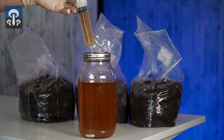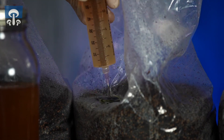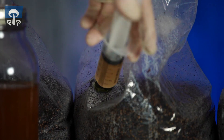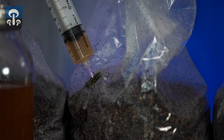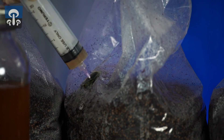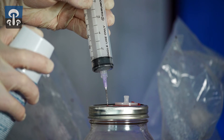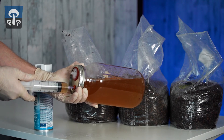Now it's time to inject the bags with liquid culture. Spray the needle tip and stick it through the middle of the inoculation port, being careful not to give the bag an exit wound. Spray the liquid culture all around the bag. Pull the needle out, spray it with Lysol, and stick it back in the jar again. Now repeat the process on the rest of the bags.